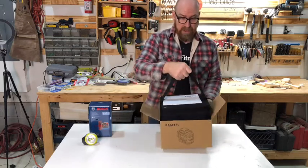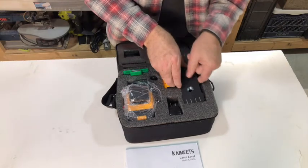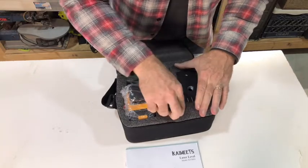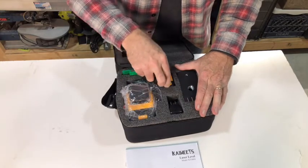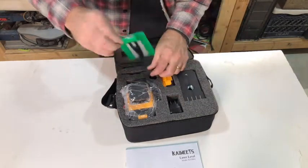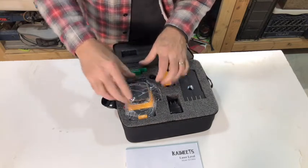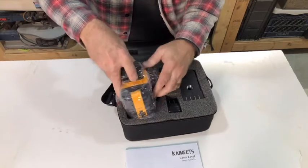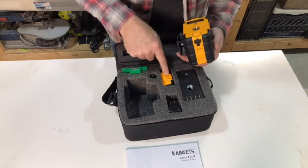Very well packaged — it has its own carrying case, a user manual, a very well crafted carrying case, a mounting bracket that is magnetic, a USB charging adapter, a charge cord, the battery pack, a magnetic sight, and the unit itself. It already has a battery pack on it, so that is an extra that you can charge while one is in use.